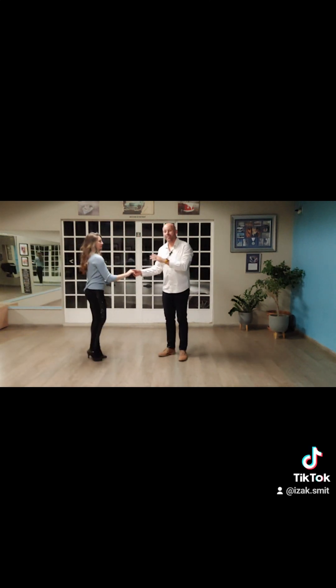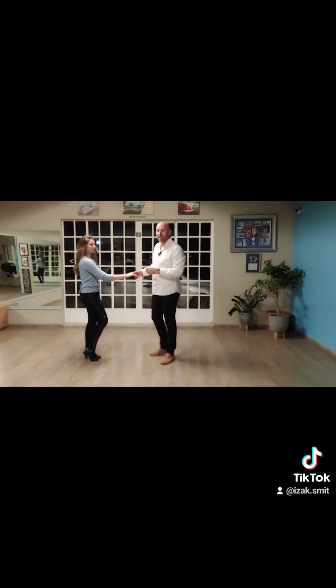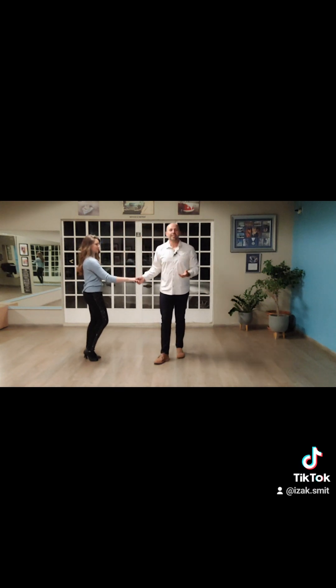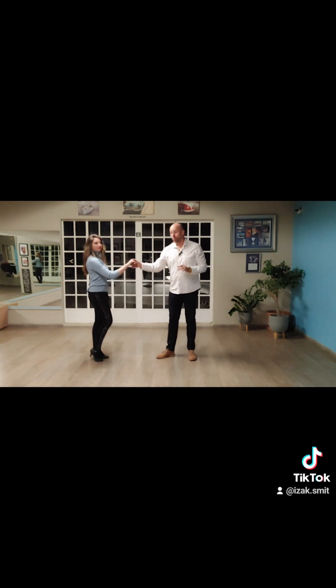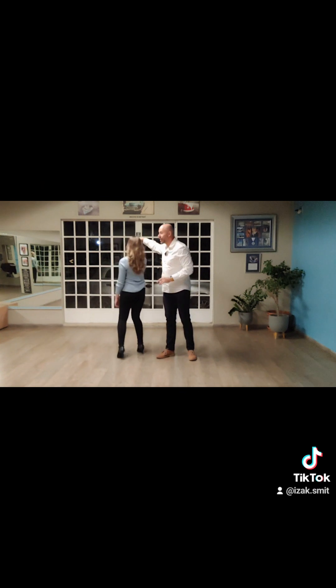Now from here, we've got a pattern. We're going to turn the lady, then the gentleman does a hand change behind the back, and we're going to turn the lady again. For the ladies, you're going to be turning twice in the same direction — both turns, your left shoulder is going to go backwards when you turn. For the gents, you've got the lady's right hand in your right hand — you pull towards you and take your hand past the lady's face in front of her so that the lady can turn her back towards you.